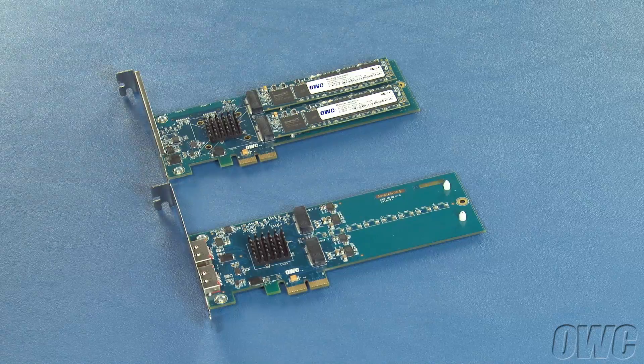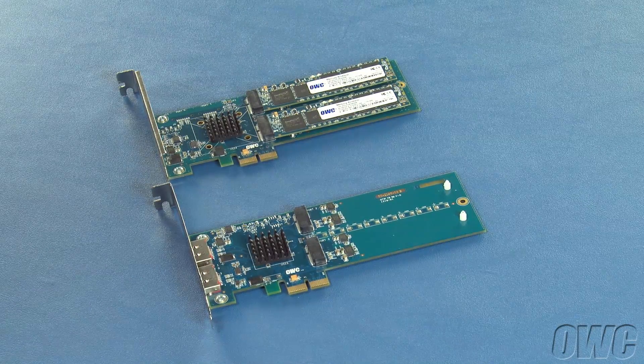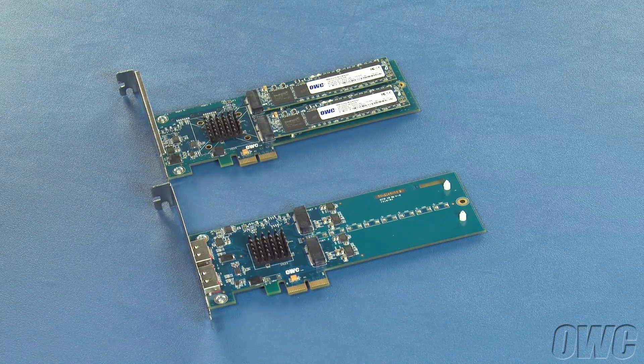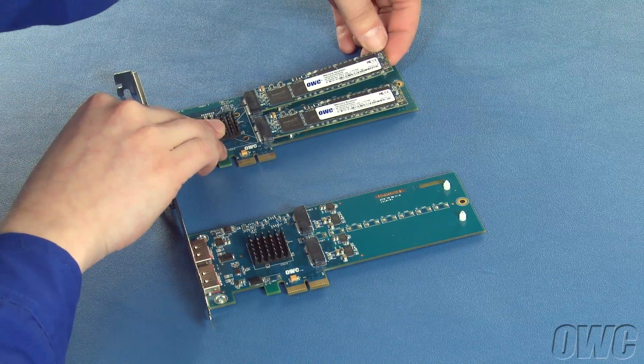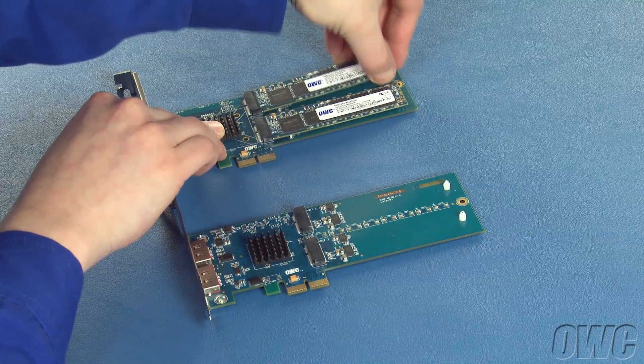First, we're going to remove one of the blades from our original card. Gently but firmly lift up on the non-connector end of one of the SSD blades in your Excelsior card until it comes free. Then slide the blade out of the connector.